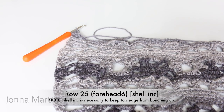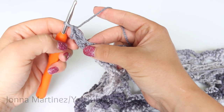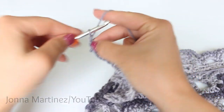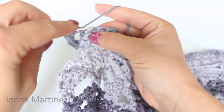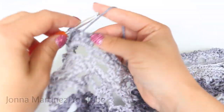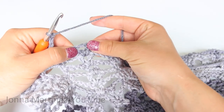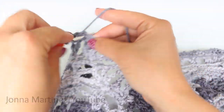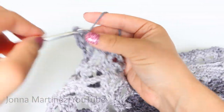Row 25, forehead 6, shell increase. Begin with an alternative starting double crochet, chain 3, double crochet and double crochet into the same space. Chain 3 and single crochet into your next two stitches. Then single crochet decrease. Chain 3 and shell increase — so you're going to shell, chain 3, and shell into the same space.